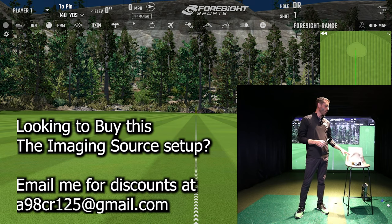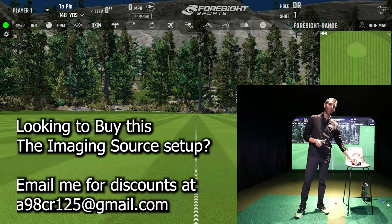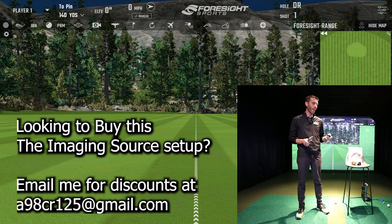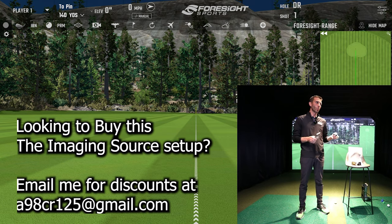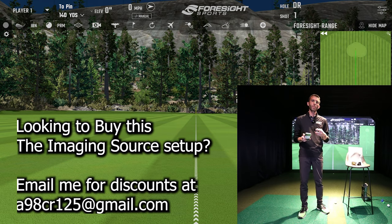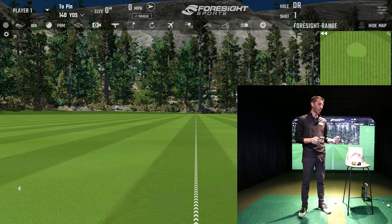I've reached out to a company called The Imaging Source - they manufacture cameras and have a driver available to activate them inside the Foresight Sports FSX 2020 software. They partnered with Foresight Sports on this project. I'm going to talk about the cameras we'll be demonstrating today, show them to you, and discuss the lenses and setup.